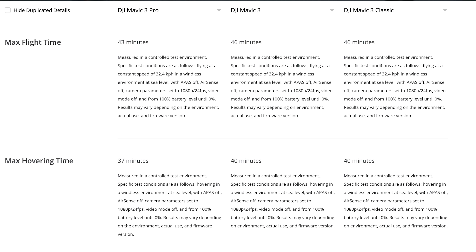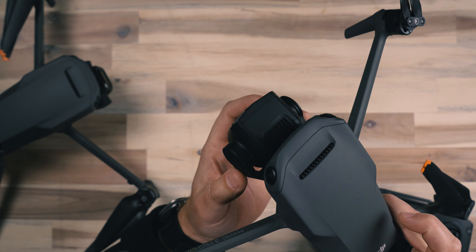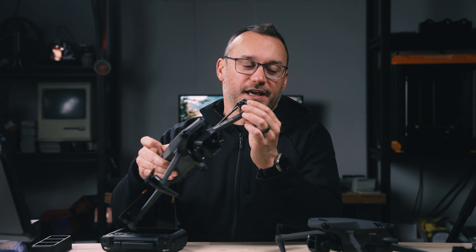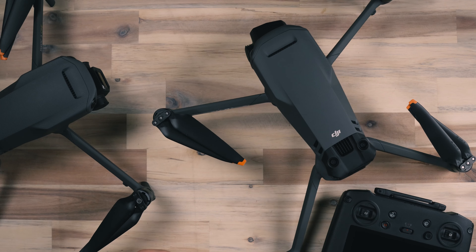Speaking of less, the fifth thing you should know is that the Pro has a shorter flight time than the other models. The other models are a little lighter — which is the sixth thing to know — and because they're lighter, they have a slightly longer flight time. Because the camera module is so massive on the front and everything else about the drone — the motors, the battery — is pretty much the same, the Pro being heavier means a shorter flight time, due to that gimbal camera cluster on the front.